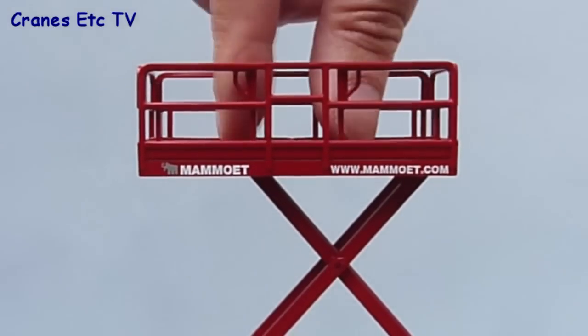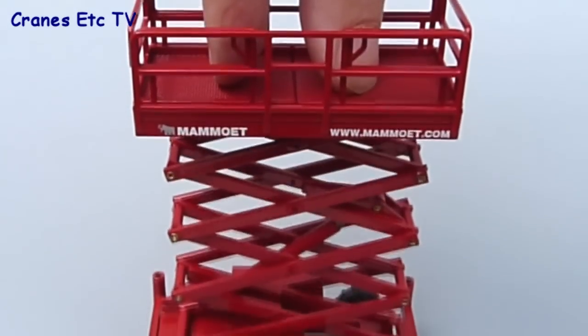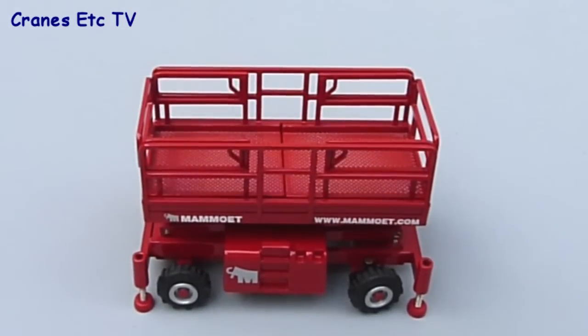When it's time to return to earth you can just push simply down on the working platform and it all folds up very smoothly back to its original size.